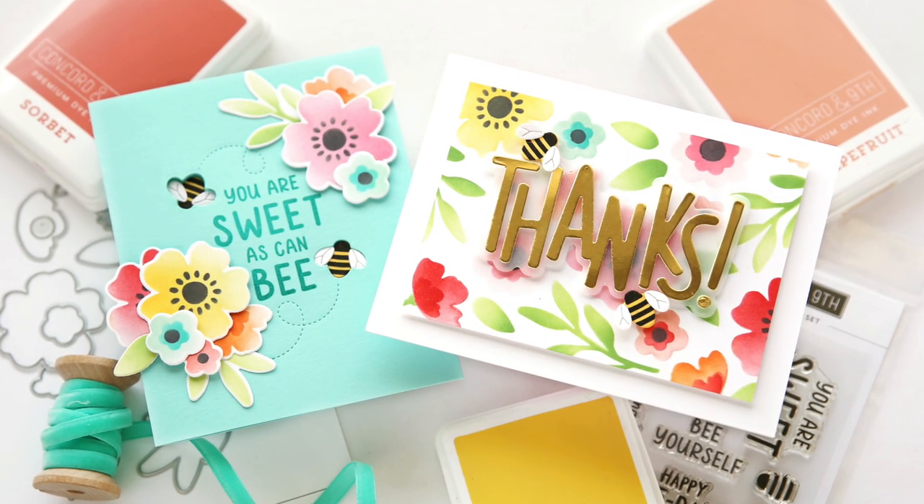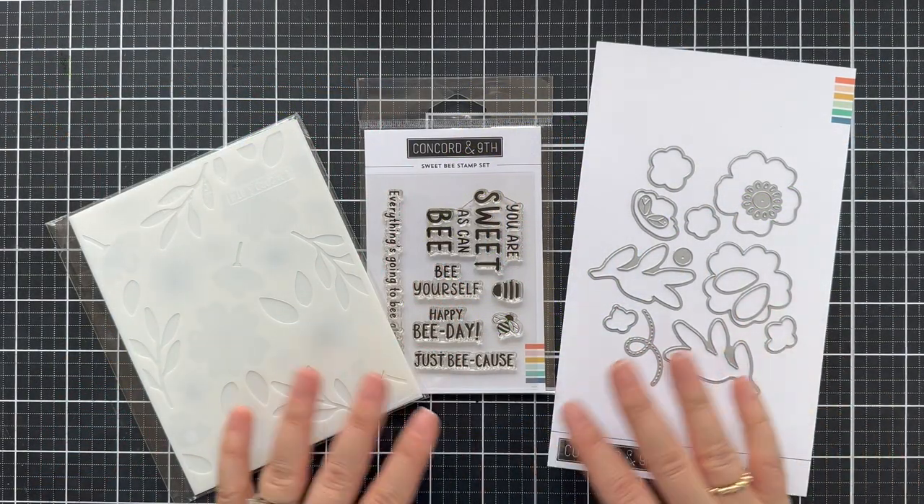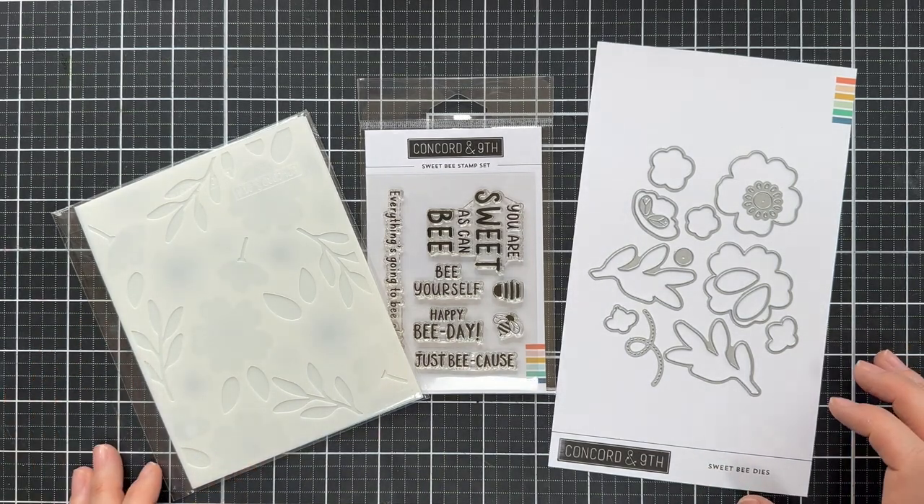Hello everyone, Laura here for Concord 9th. Thank you so much for joining me today. I'm excited to introduce to you the Sweet Bee Stamps, Dies, and Stencils — a beautiful trio.